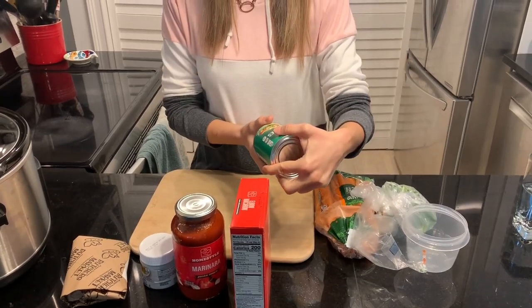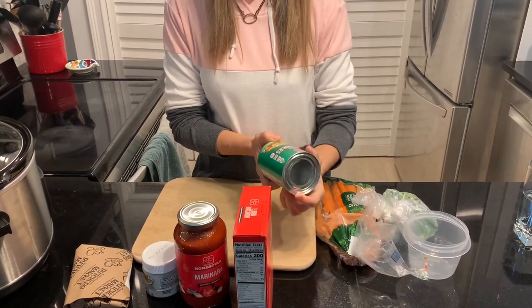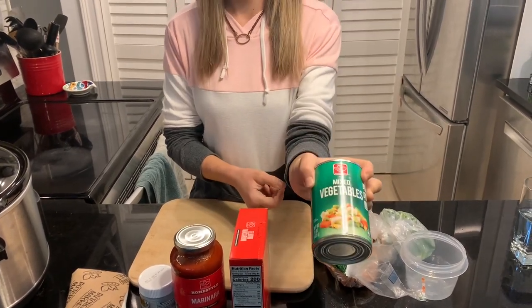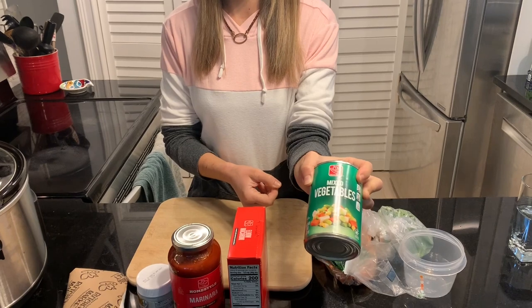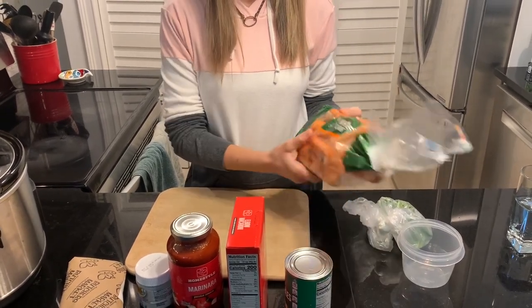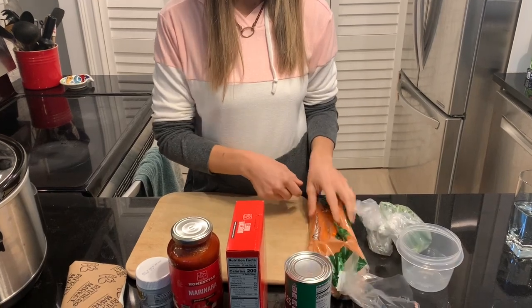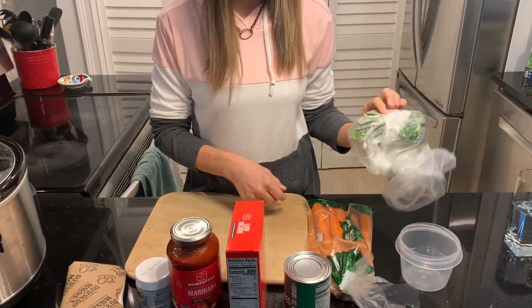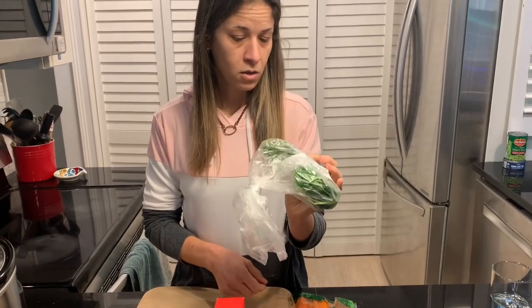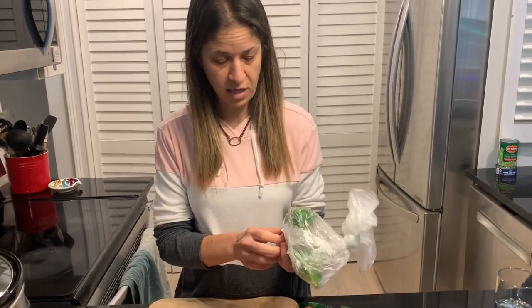I've got this mixed vegetables, and I'm going to take out the corn and put that in the minestrone for a nice color. Some carrots too. I was going to use all the spinach, but you all are giving me some other great ideas for another dish, so I'm going to use just some of the spinach in the soup.